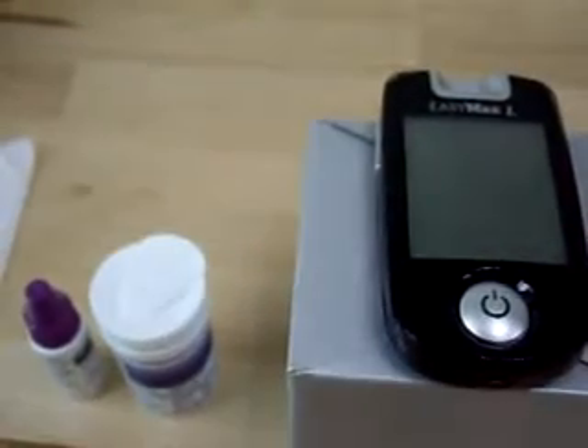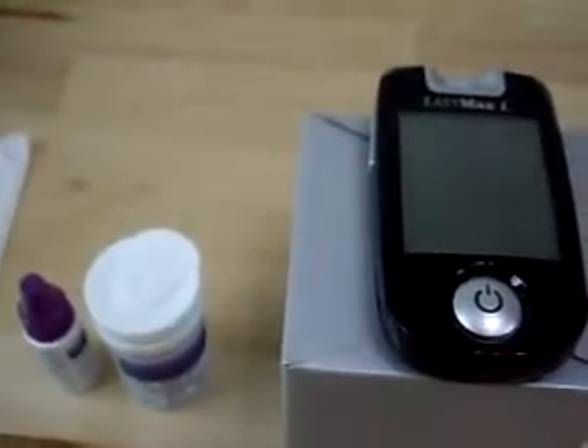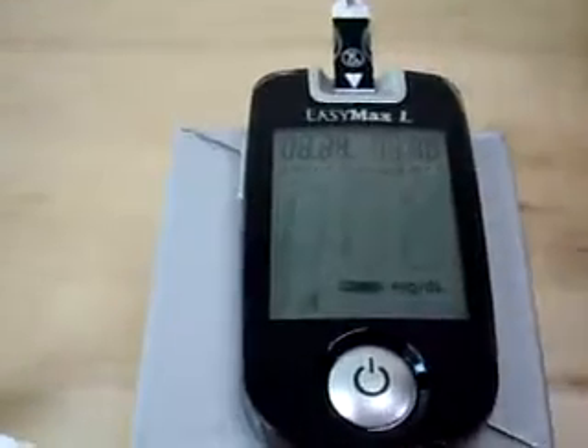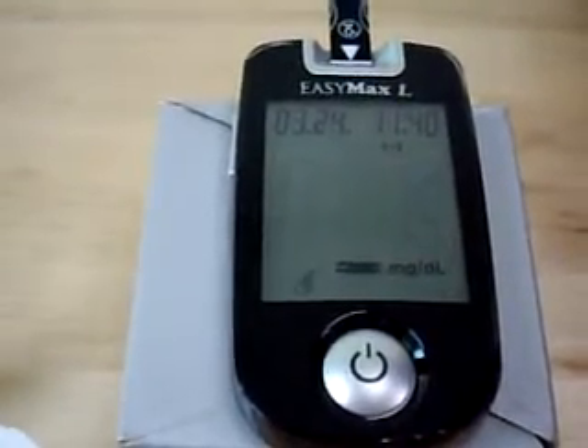Prepare glucose meter, control solution and test strips. Take one test strip from the test strip bottle and insert it in the glucose meter, making sure there is a hand icon shown on the screen.